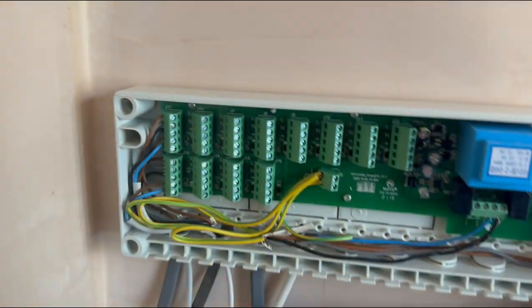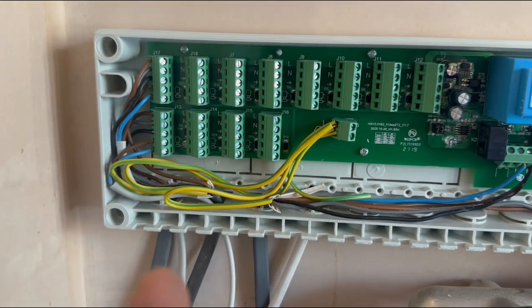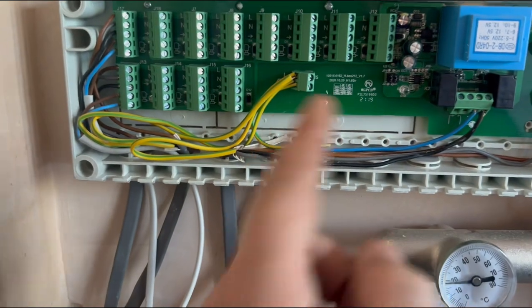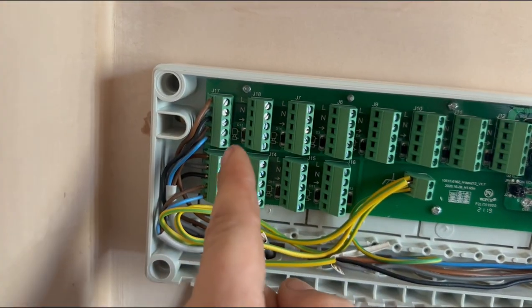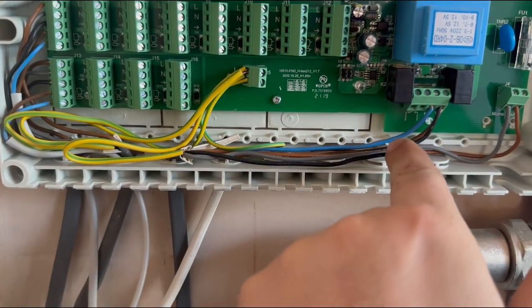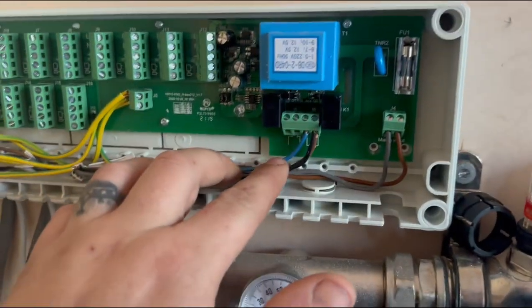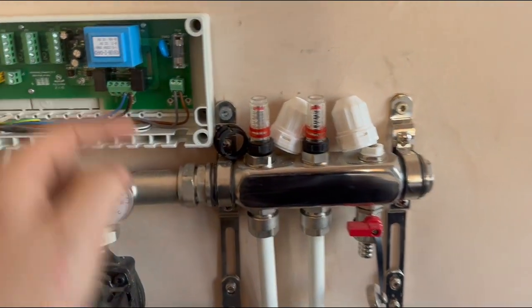So basically what I did: I put the lives in with the heating live so when it calls for heating it'll send a live down to here and to the zone valve. But the zone valve still wasn't firing, so I came back into the control box. The black wire was going into a connection that wasn't coming live even when calling for heat. All the actuators are opening as they should, but it wasn't sending the live up to the zone valve in the airing cupboard. Those terminals just aren't coming live.